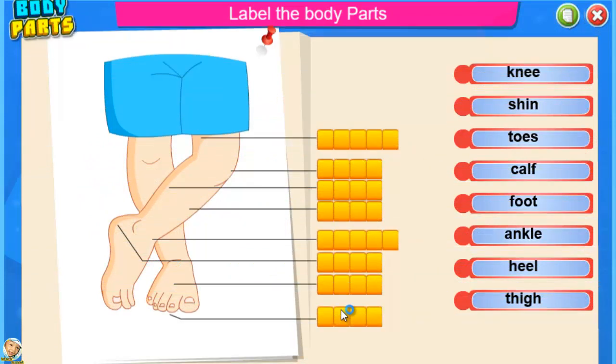Label the body parts. Thigh — bravo. Knee — good job. Calf — good job. Shin — brilliant.